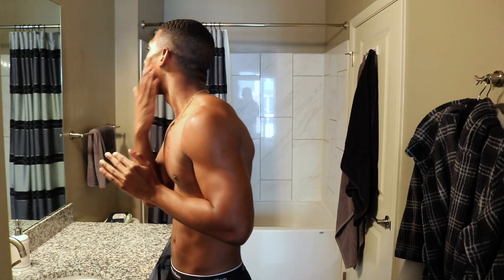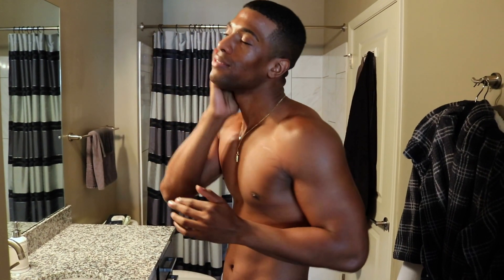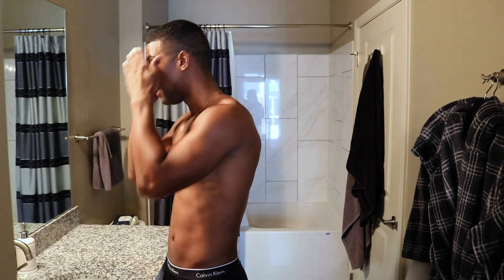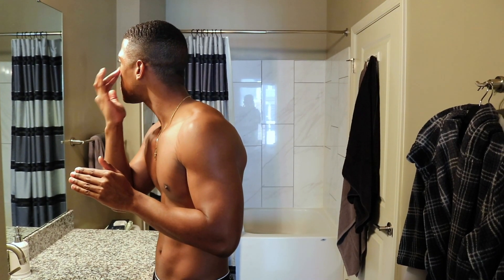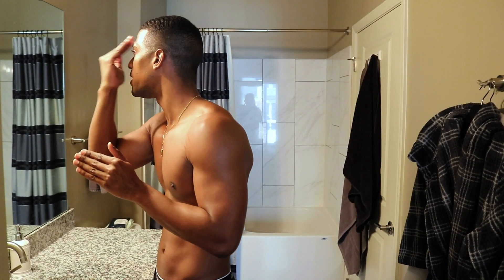Next I'm going to use an eye cream — this is the Jet Lag Mask from Summer Fridays. What I love about this mask is that it instantly de-puffs, so it's going to help get rid of any puffy bags underneath my eyes, any wrinkles, anything like that. I'm going to leave this on for a little bit while it absorbs into my skin.